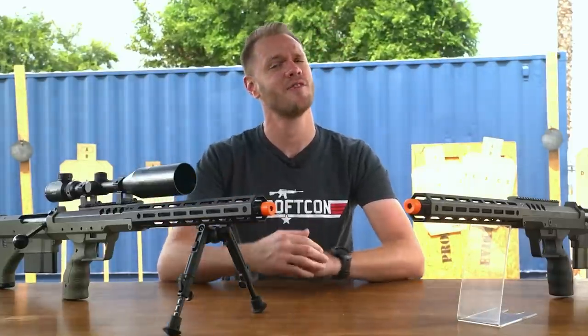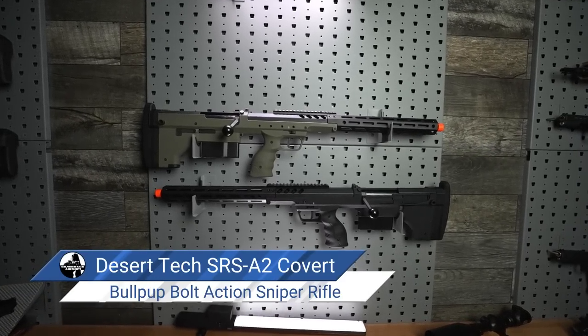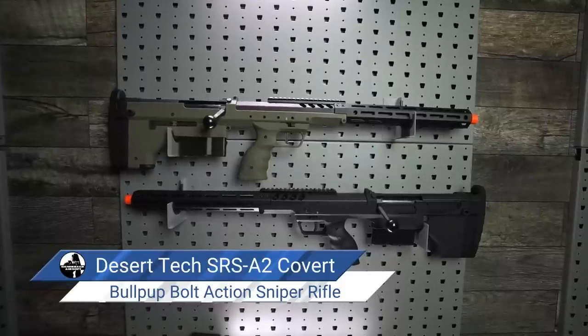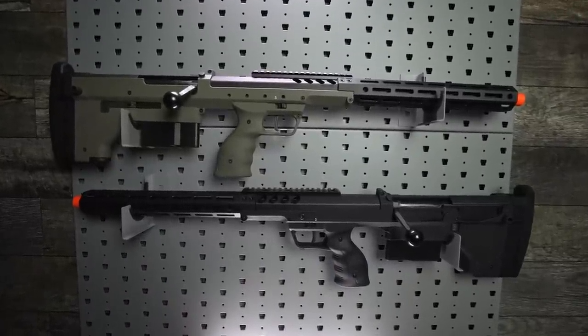Silverback Airsoft is one of those rare companies that's not content with a mundane design. And their Stealth Recon Scout, or the SRS if you prefer, is one such rifle that defies modern convention.